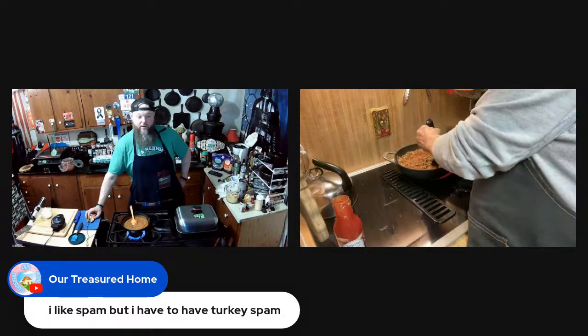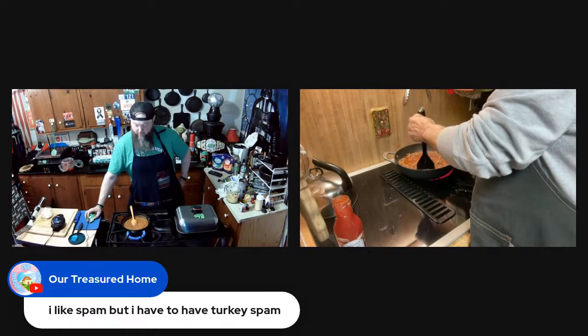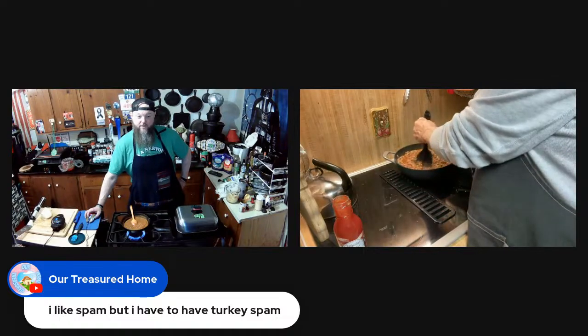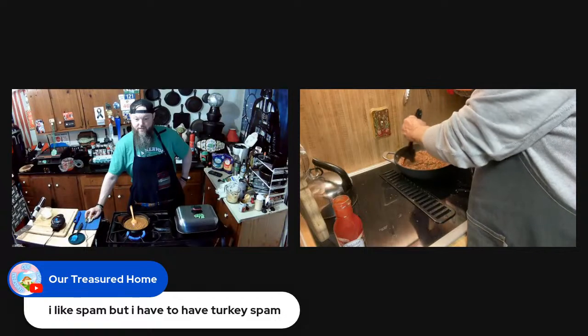The turkey spam is pretty good. My middle daughter and I did a challenge one time where we carved turkeys out of turkey spam.